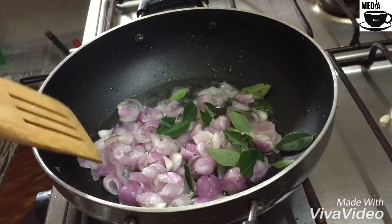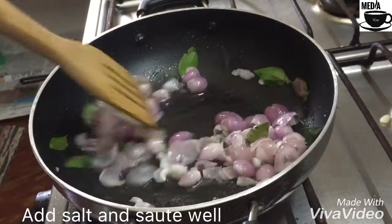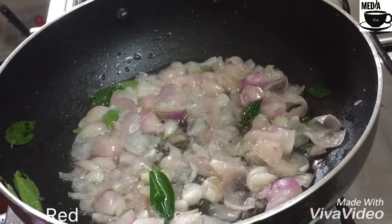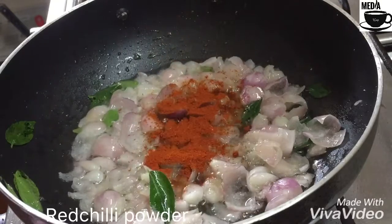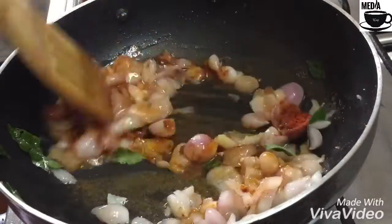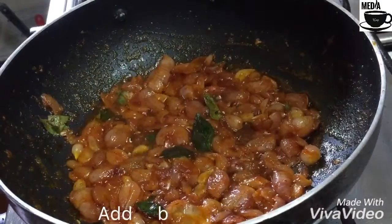1 cup of tea, 2 cups of tea, 1 cup of tea.